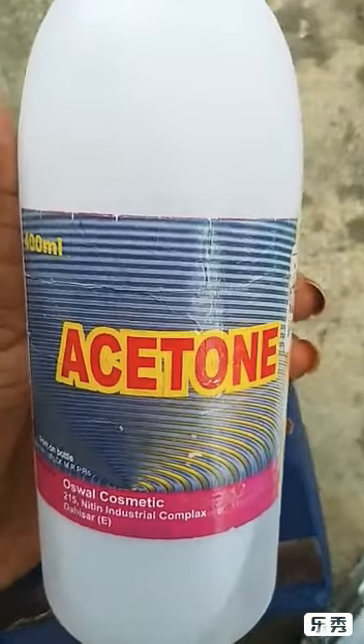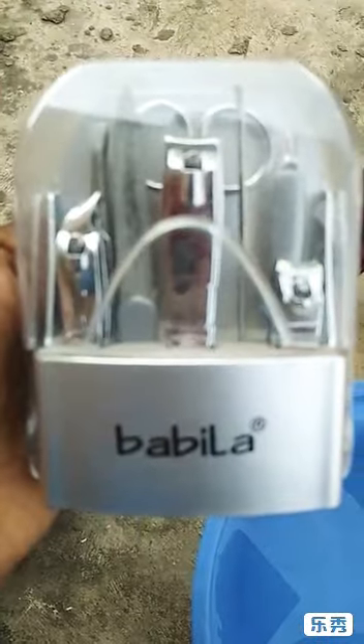Hi guys, welcome back to my channel. It's me Monica. Today I'm going to talk about the Jovis Foot and Hands kit.